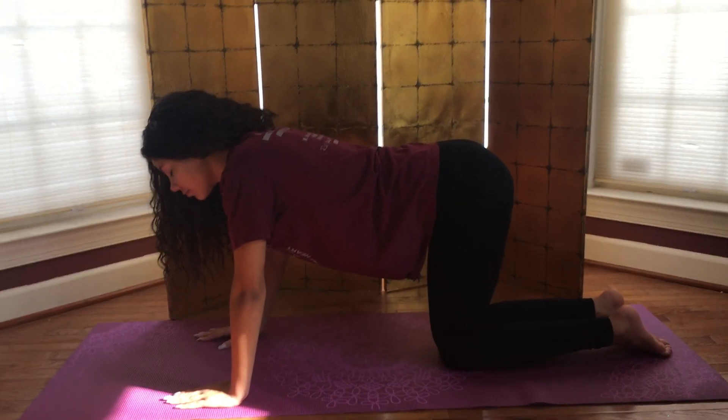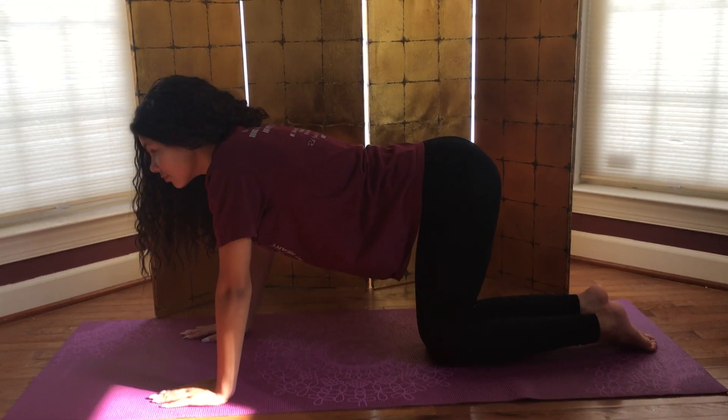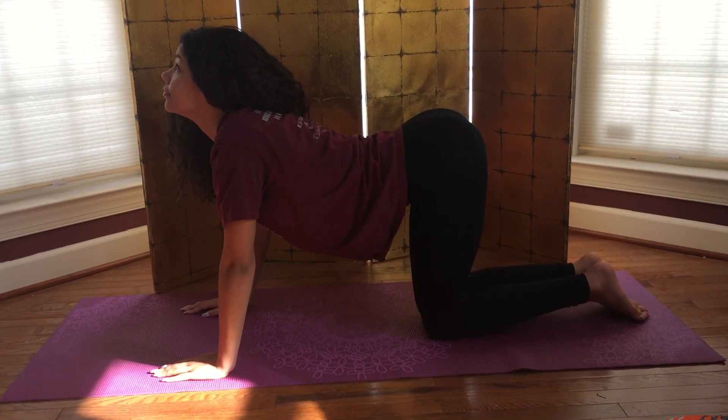You can also stretch the spine in six directions on hands and knees. On an inhale, drop the belly, arch the back, turn the gaze up, lifting the head and the tail. So now she's in extension.